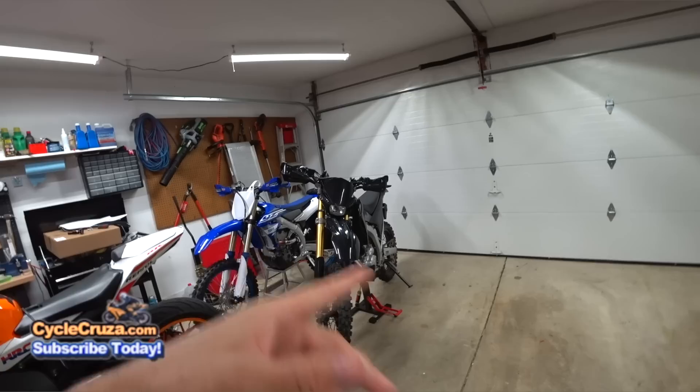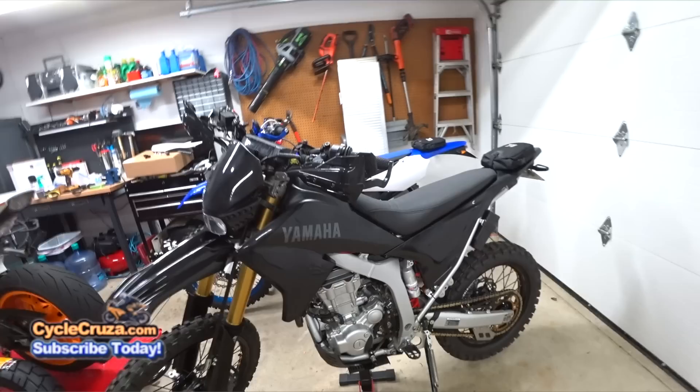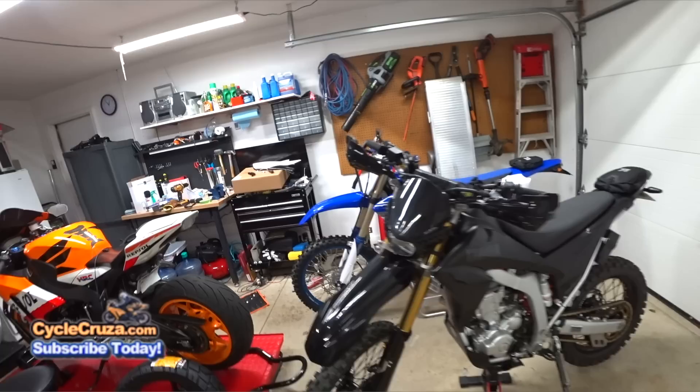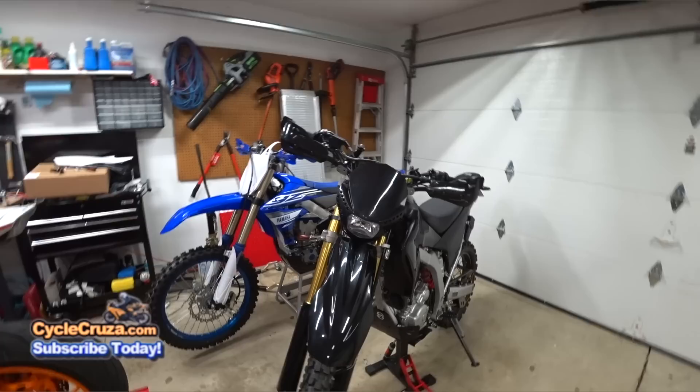The WR250R is back, better than ever, baby — brand new transmission, new counter sprocket. I learned my lesson: I'm sticking with OEM front sprockets from here on out. I'll change up the rear sprocket with an aftermarket one, but I'm not messing with the front sprocket. That was $1,000 of damage that happened to this bike in over a month down.